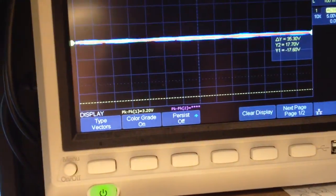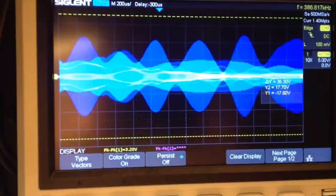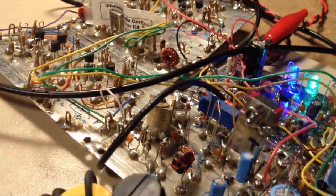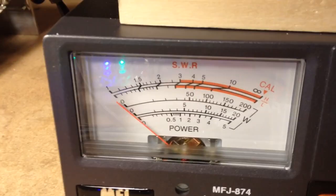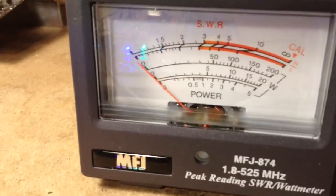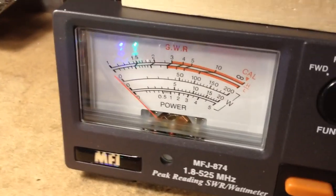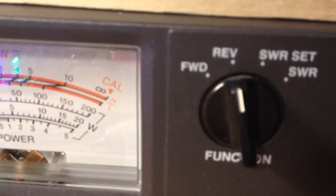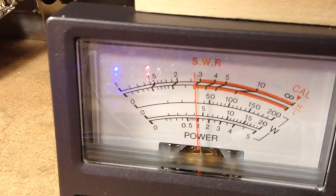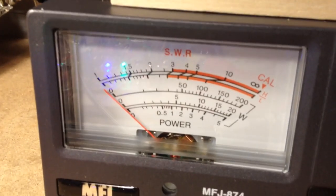N3FJZ, the frequency is in use. I'll unbalance the balance modulator and dial this back to about one or two watts. Looks like around one or two watts. I'll set my SWR bridge to reverse power. This is going to be difficult because I can't hold the phone and adjust the bridge at the same time, so let me work something out here.